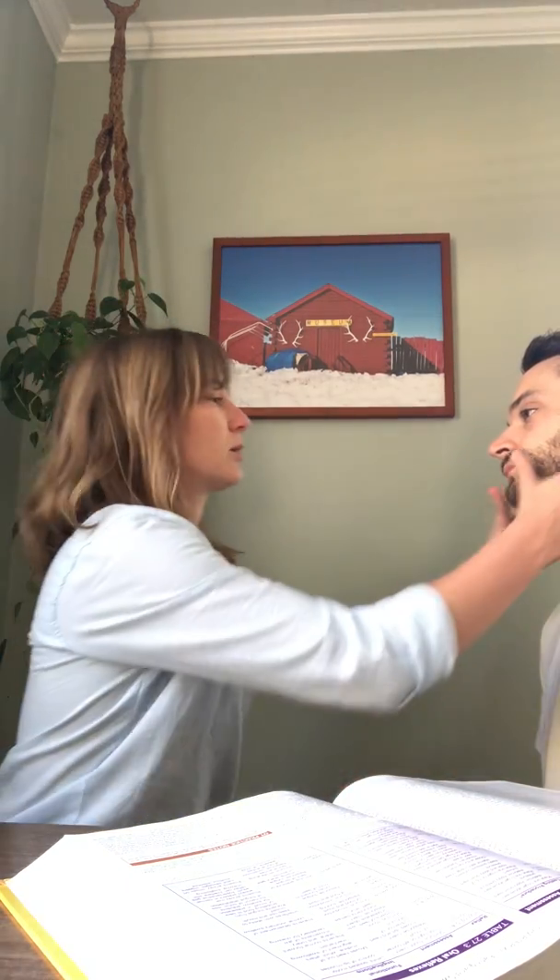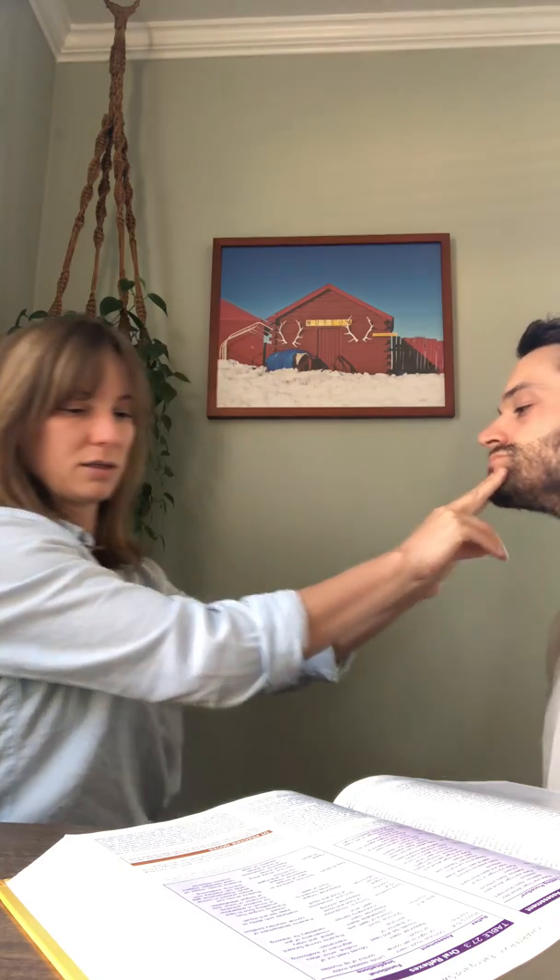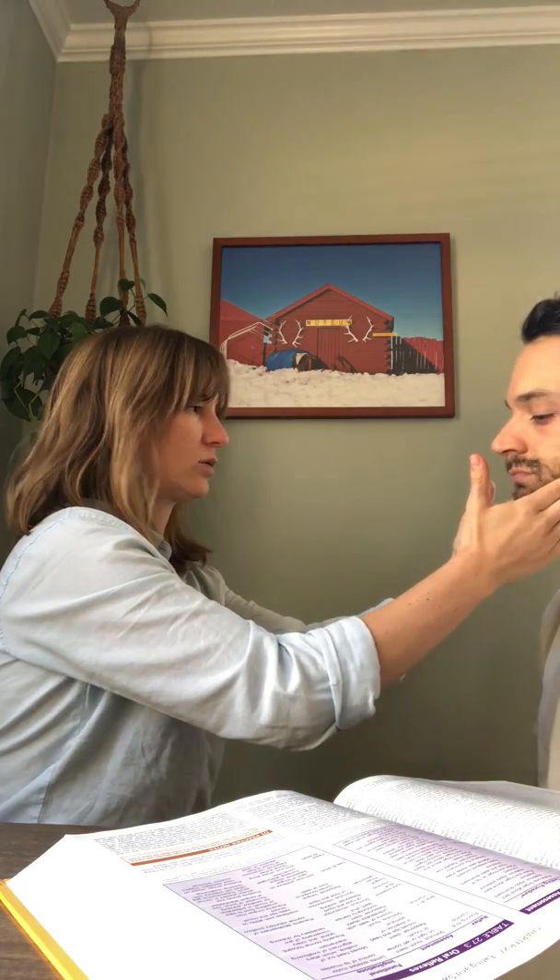Now we're going to do jaw control, so open your mouth as far as you can — really wide. Now do it one more time; I'm gonna apply pressure from under your chin up and forward. Close your mouth tightly and don't let me open it — I'm gonna apply pressure on your chin down, and then we're gonna push your bottom teeth forward. And we're gonna move your jaw from side to side.